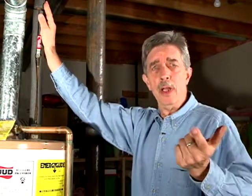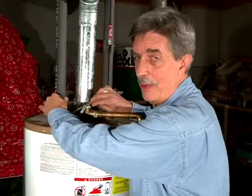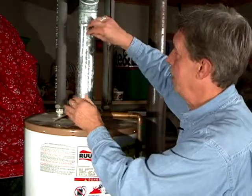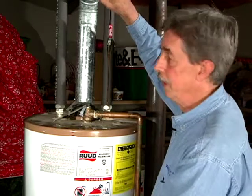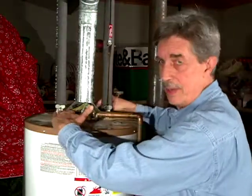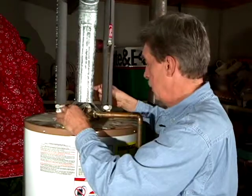Insulating your pipes pays off twice: it saves you energy and it saves you water, because you have to run it so long to get hot water to your faucet. When insulating your pipes, make sure you keep the foam off of the draft hood, because it can get warm. This is where the gases come out after burning the fuel below to heat the water — the draft hood is necessary for proper release of those fumes.